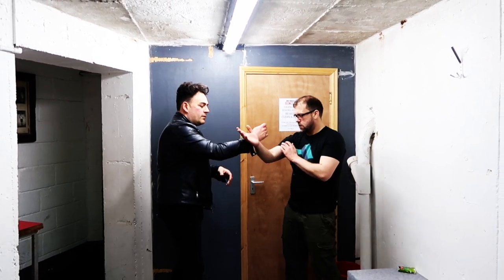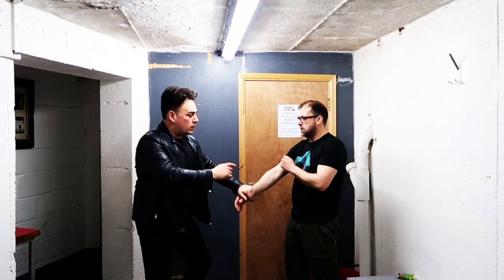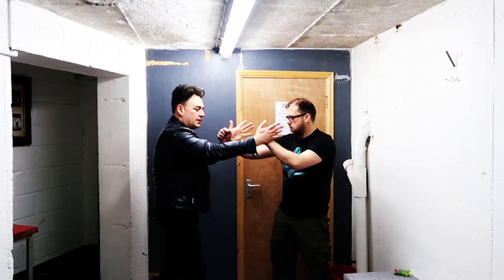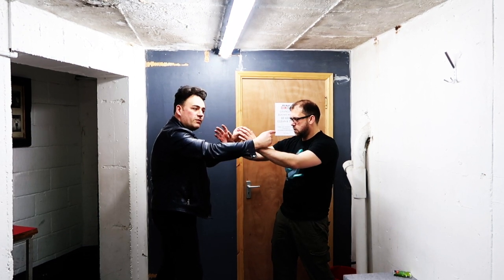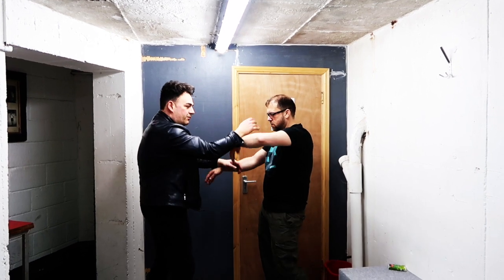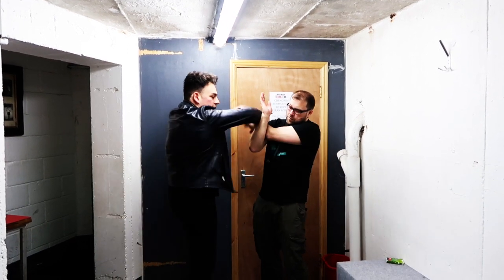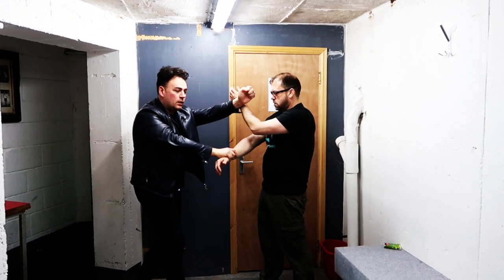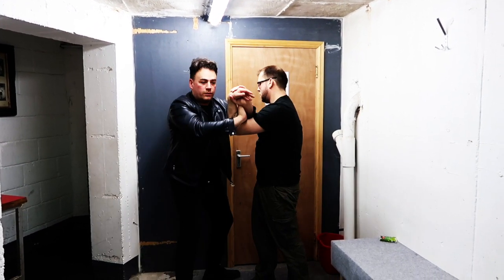So from here you can start from this position. I can move it around nice and tight. So what that was: one, two, three.